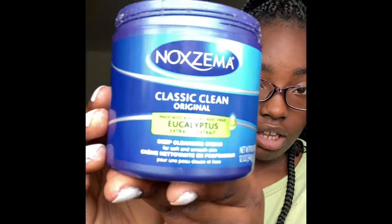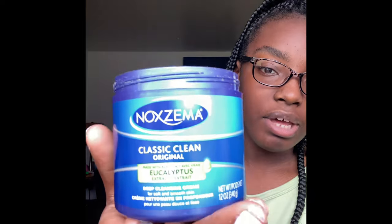It's a deep cleaning mask for soft and silky skin. It makes your skin feel really, really nice. I've been using it for years — my mom used it a lot. It effectively removes deep dirt, oils, and makeup without ever over-drying your skin. I really like it.